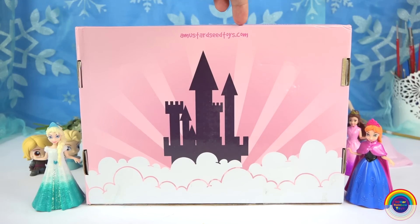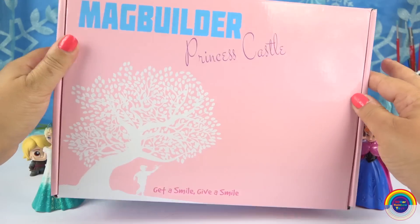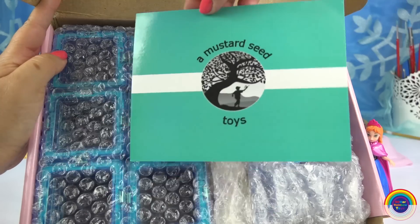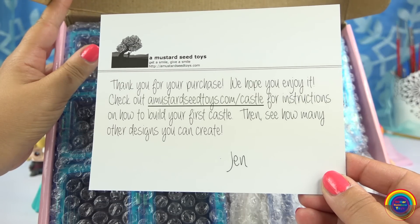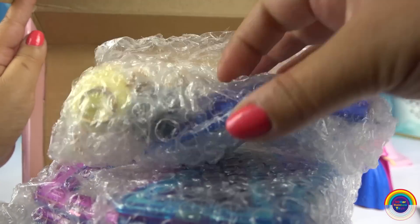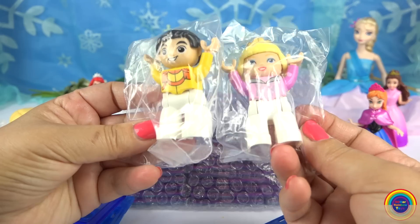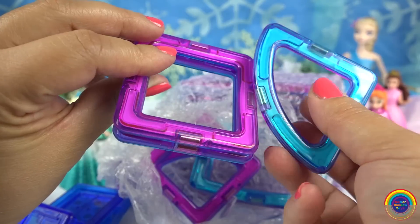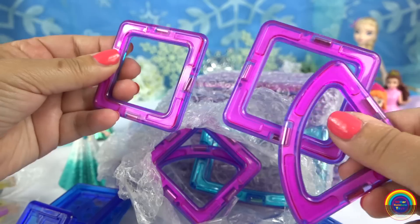Oh wow, that sounds great. I'd love to build it for you. Let me open the box and see what it is. A Mustard Seed Toys. I'll just open these packs up. The pieces are magnetic. That's cool — Elsa and Anna. I love it. They really pull together.